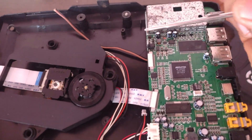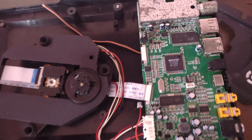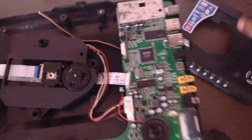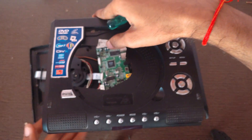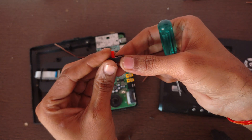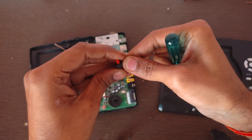Here is the button that is pressed when we close the cap of this DVD player, but my DVD player does not have a cap. So I am using another switch to load the DVD disc.